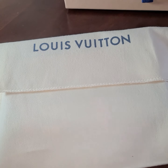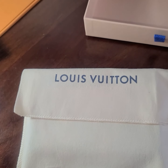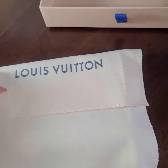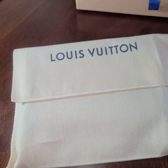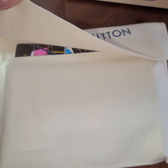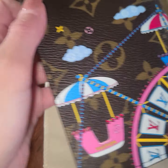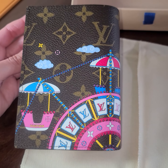So if any of you guys got it, I really want to see your unboxing video. It's just so cute — I have not seen it in person, just online. Then I bought the multi pochette from the Christmas collection, and then this little beauty. Let me show you guys — it's so cute, it's a passport cover. I haven't seen it in person, just online, but look how cute this is.